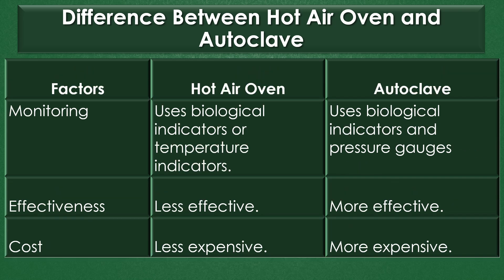Monitoring: The hot air oven uses biological indicators or temperature indicators for monitoring. The autoclave uses biological indicators and pressure gauges for monitoring.